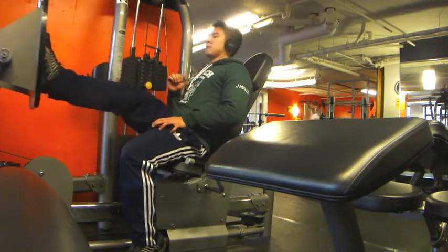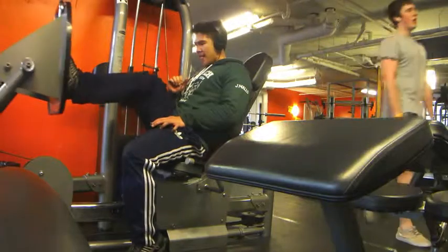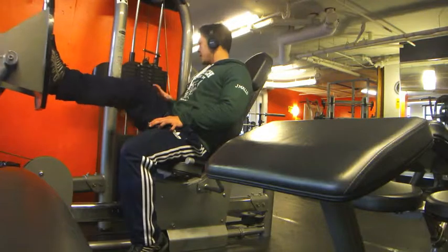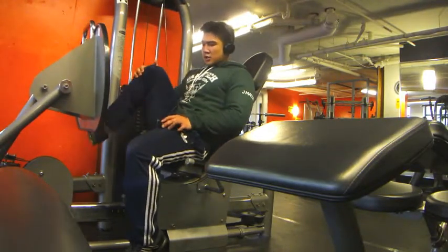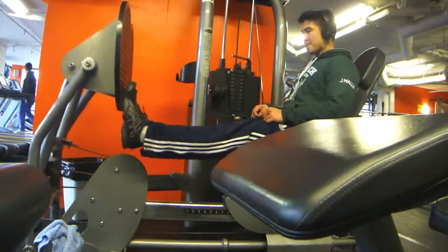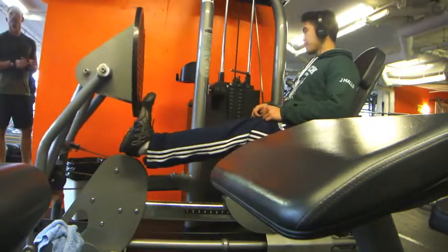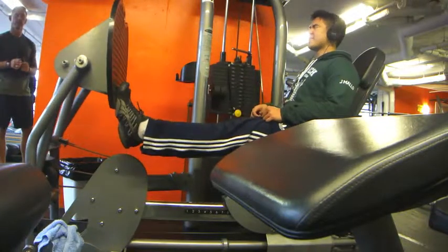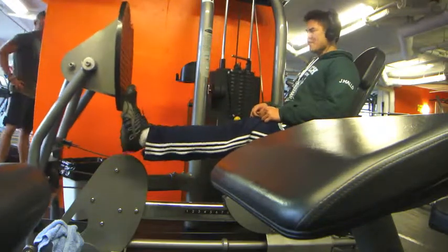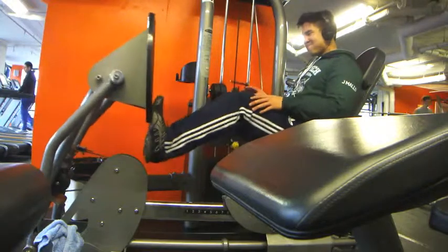After that I did calf raises using the FST-7 style, which I learned from Physiques of Greatness. You do one set for 15 reps, take a 15-second break, and repeat for seven sets total. Here you can see the first set of 15 reps. I rest for 15 seconds and do it again, aiming for at least eight reps. If I drop below eight reps, I lighten the weight. Only 15 seconds rest each set — it really burns.